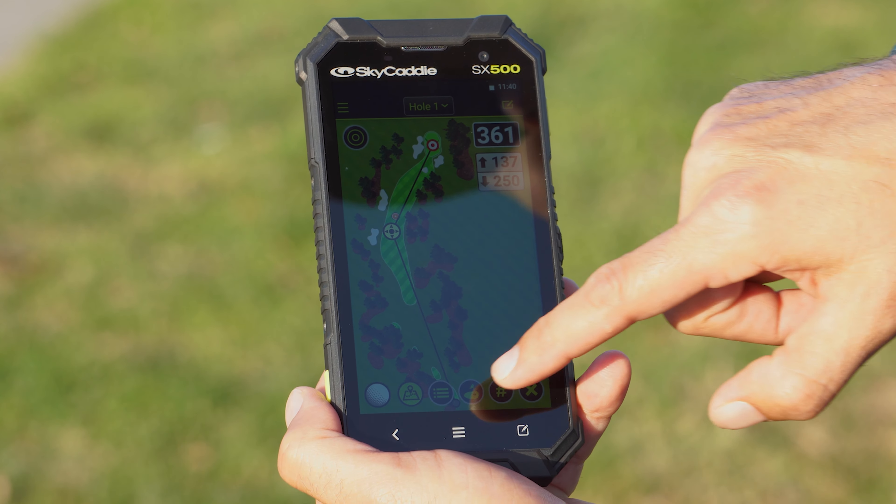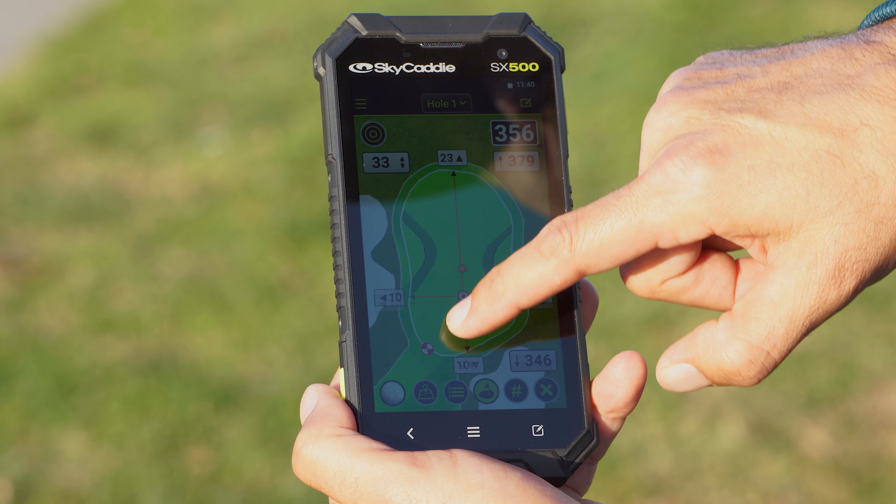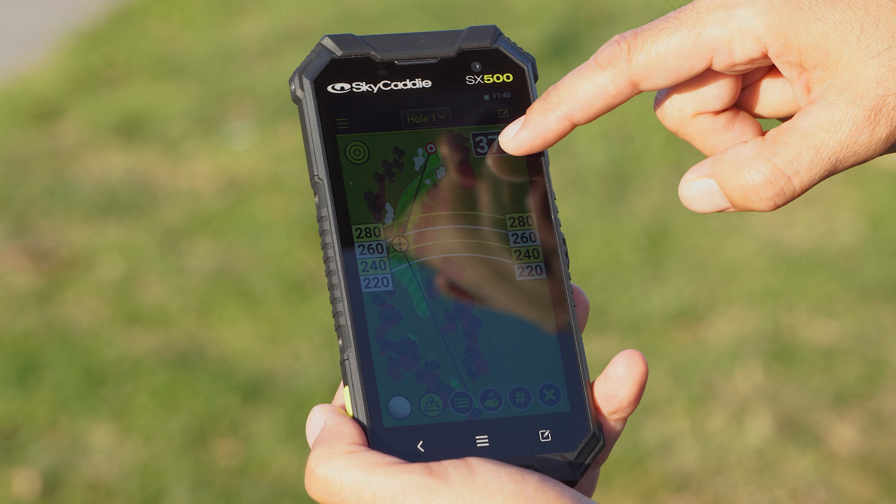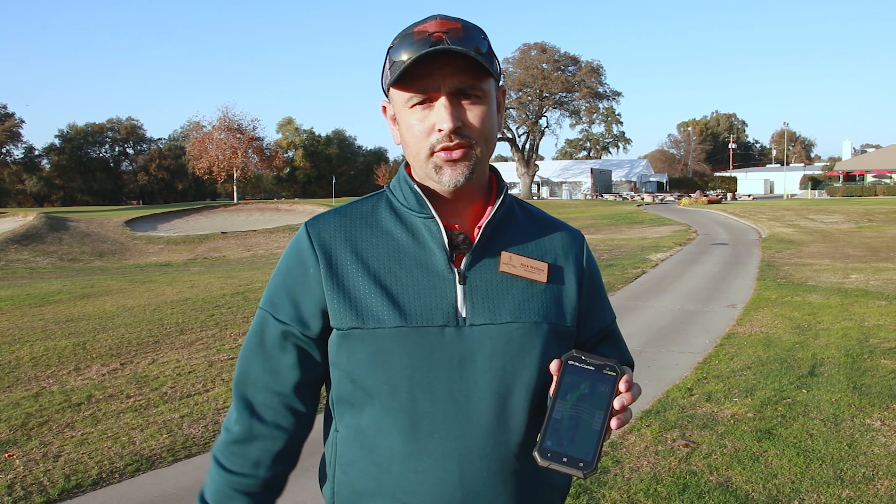The best part of this one — it has a five-inch screen, so it is very easy to see, big numbers. They have over 35,000 courses pre-loaded in there, so no more downloading. They're all pre-loaded. If you ever need to download or update, it's actually free to do.